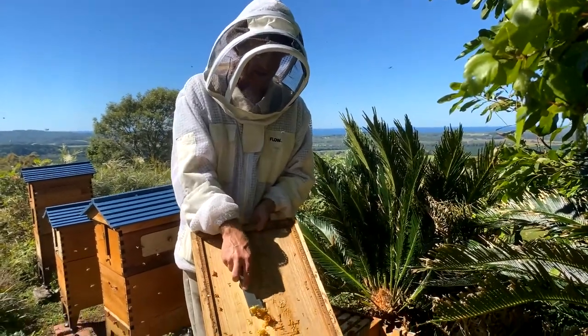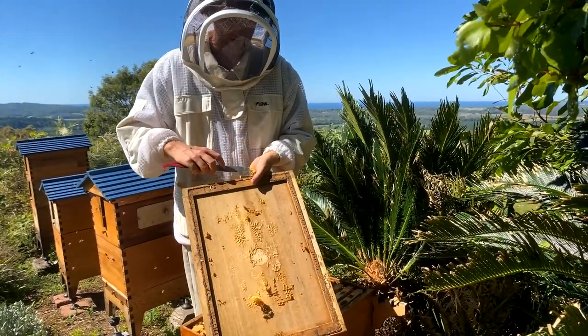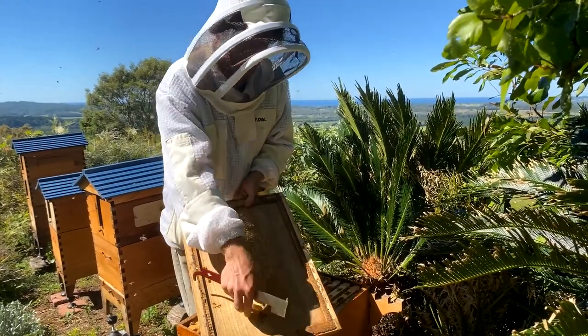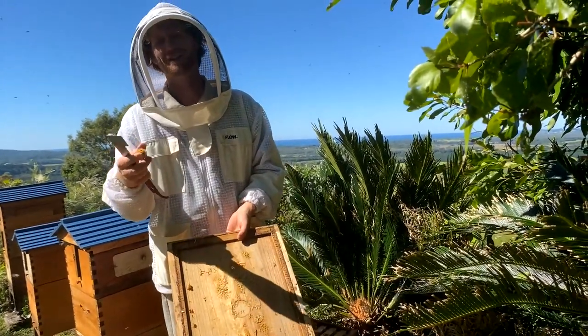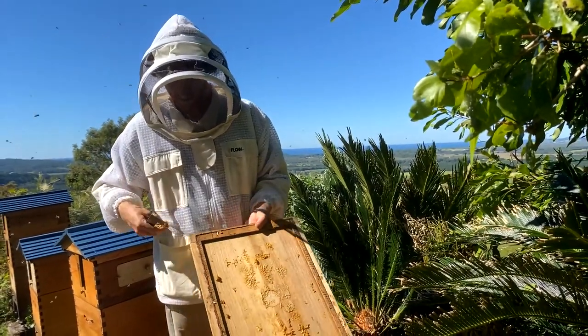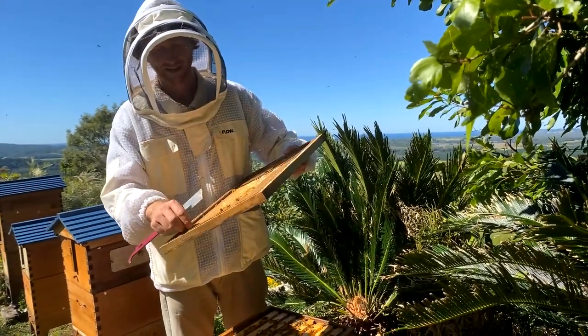I'm just scraping off some wax from here — it's got no honey in it, but it's still a good idea not to leave it around. Even so, some bees might decide to forage on it, and if you've got pathogens that will spread them around. Take the wax with you — keep it for making a candle with your kids.